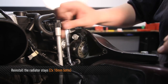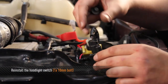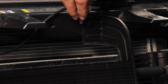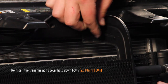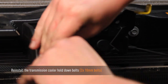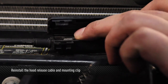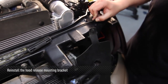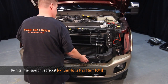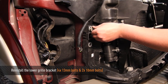Each radiator stay uses two 10mm bolts. Next, reinstall the hood light switch with one 10mm bolt. Then reinstall the two 10mm bolts that hold the transmission cooler to the radiator support. Now reinstall the hood release cable and the hood release cable mounting bracket. Next, reinstall the lower grill bracket — make sure to clip it in and then fasten it with the four 13mm bolts and two 10mm bolts.